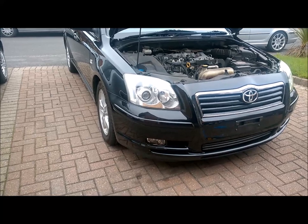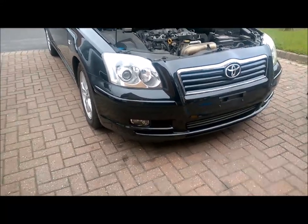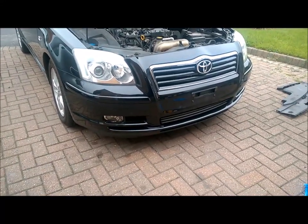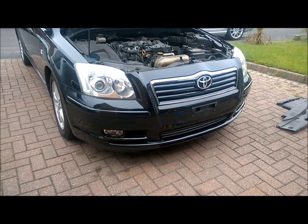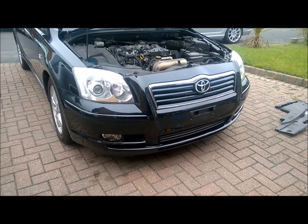The next thing I'm going to do is jack the car up, because underneath the engine there are plastic trays and I need to remove those to enable the coolant to drop into the container.